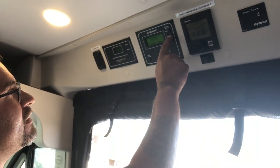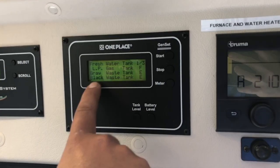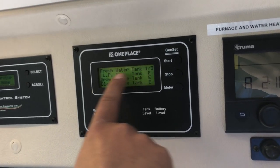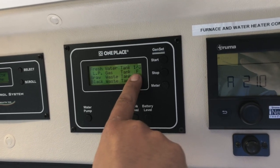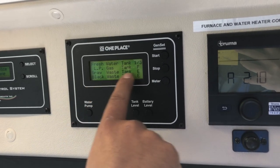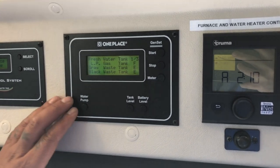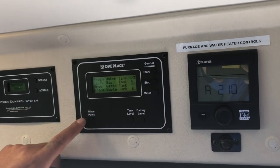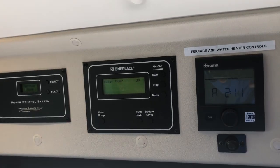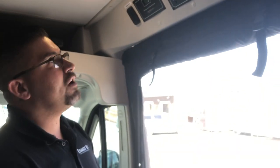Push the tank level button and it will cycle through fresh water tank, LP tank, gray waste tank, and black waste tank — each indicator shows how much it's filled. For example, the fresh water tank right now is at one-third, LP gas tank is full, gray waste is empty, and black waste is empty. To turn on the water pump, remember this is for dry camping only. If you are hooked up to city water, the water pump must remain off at all times. Always turn the water pump off when not in use — for example, turn it on to use the toilet, then turn it back off.